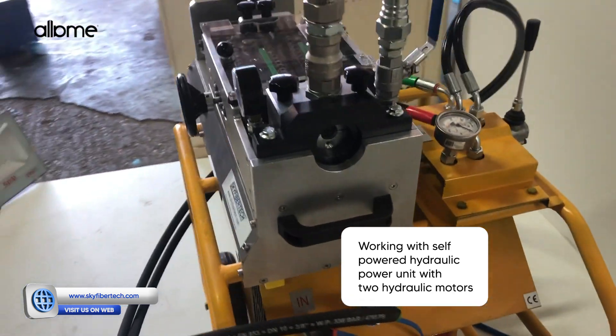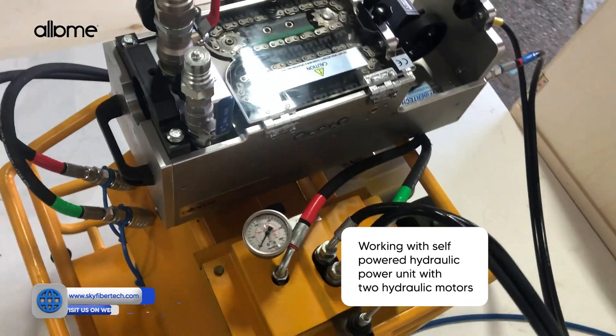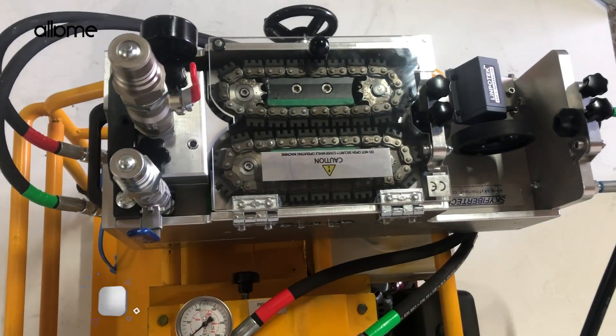Equipped with a dedicated hydraulic power unit and two hydraulic motors, it delivers unmatched pushing power and reliability in the field.